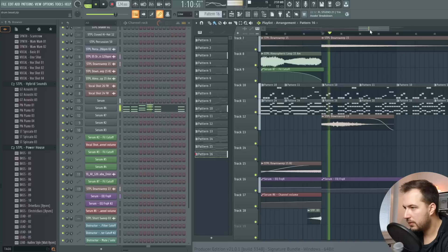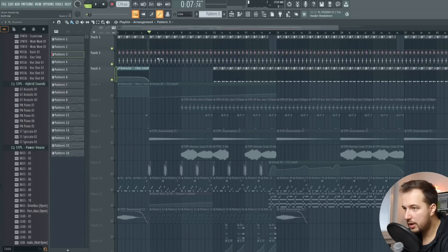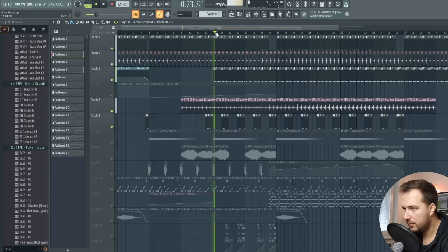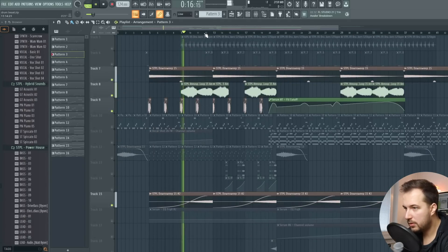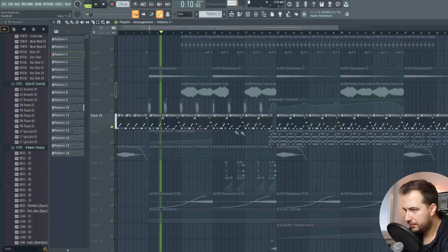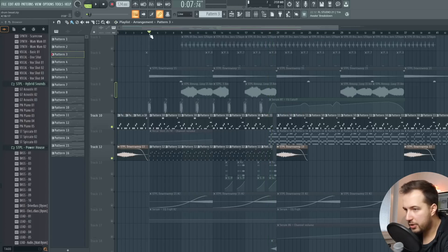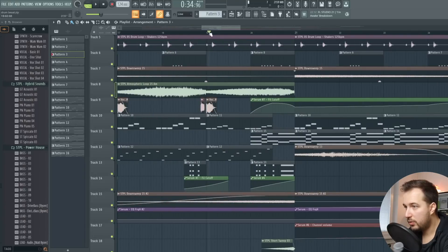Now let me show you the whole arrangement. We have the drums starting with kick and clap, then moving on to more open hi-hats, percussion, and shakers. Then the effects: atmosphere, down sweeps, vocal, upsweeps. Then the bass, and the first melody. In the middle we switch to the other melody — we remove the old melody and add the new arpeggio melody — and then at the very end the piano slowly comes in.